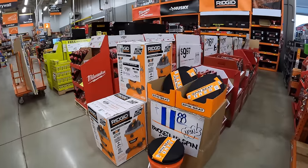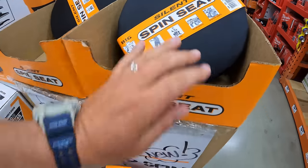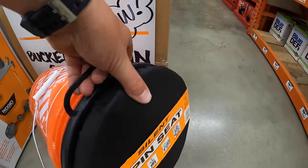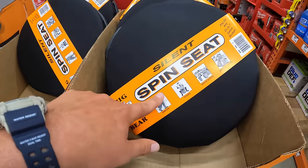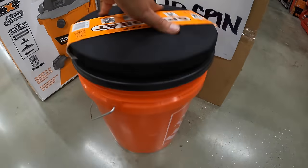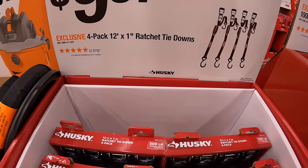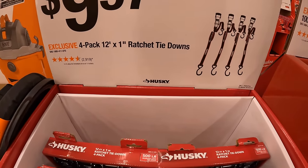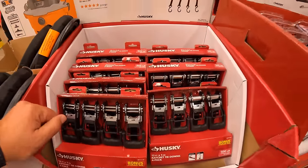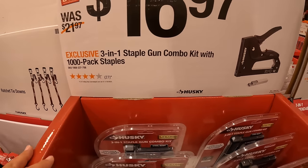So many sales going on at Home Depot — it's amazing. They do have a five-gallon bucket seat for $11.88 — it's actually called a Silent Spin seat, and it spins! $9.97 for the four-pack of 12-foot by one-inch ratchet tie-downs, which I actually have in my truck. $16.97 for the three-in-one staple gun combo kit with 1,000-pack of staples.